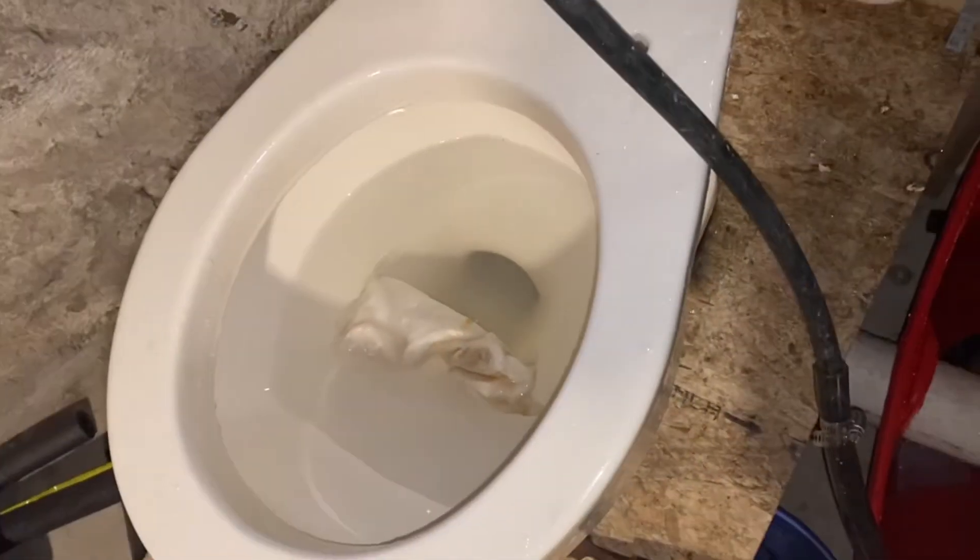Wait a minute — oh, look at this. I never realized that. There's actually a water line minimum and a water line maximum. Alright, anyway. Here we go.